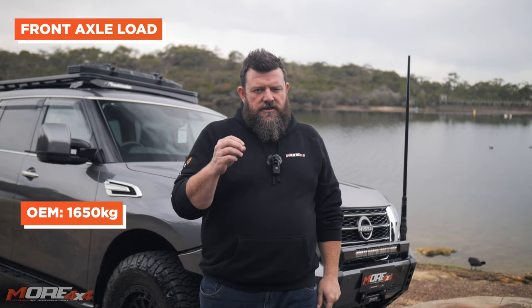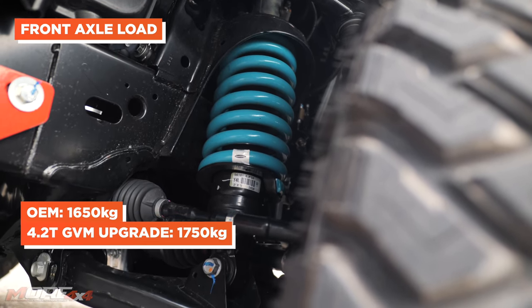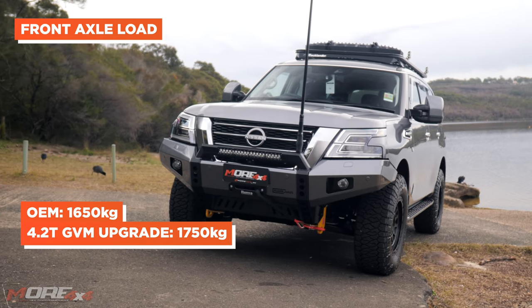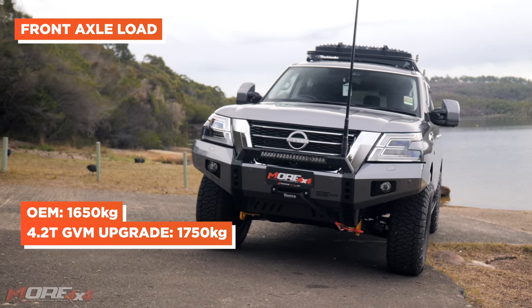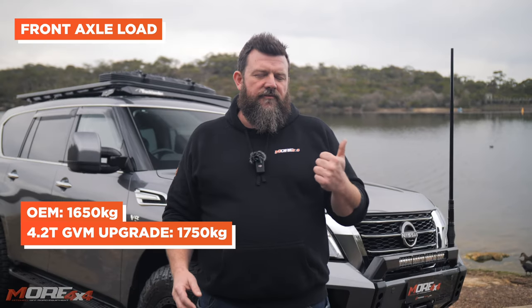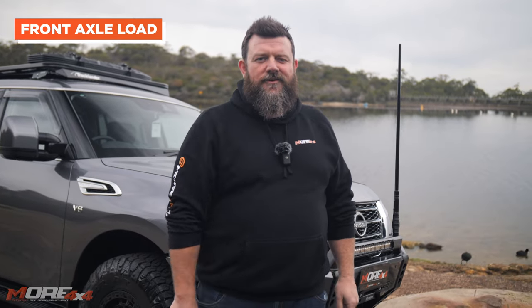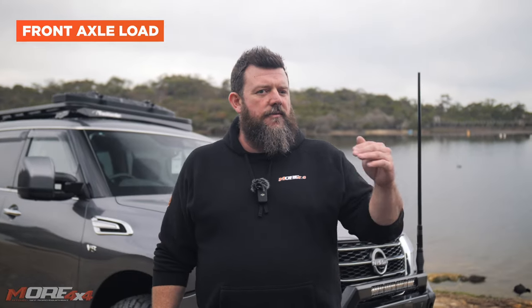On the front axle from Nissan, the maximum axle capacity is 1,650 kilograms. With the GVM upgrade, we increase that to 1,750 — so you get a whole hundred kilograms extra on the front axle. In John's case, it's probably not super important because he's got a 60 kilo bar, a 28 kilo winch, and probably an extra 10 kilos worth of gear. But if you're running a full frontal bar, side bars, steps, a winch, lights, and a UHF antenna, you may be getting into that zone where you start needing all of that capacity.